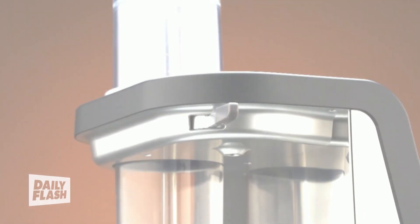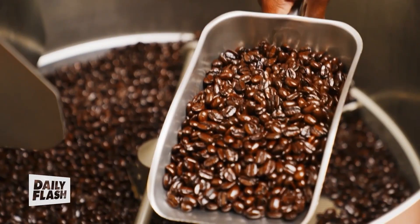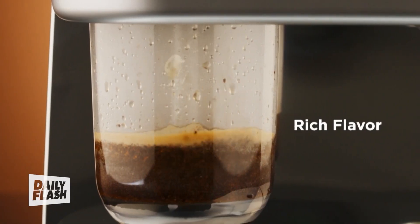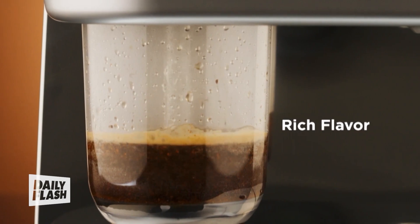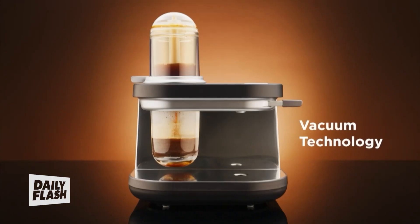The Siphonista is an automated siphon-style coffee brewer that essentially uses vacuum pressure technology to brew coffee at home. It is known to produce a very clean and whole cup of coffee compared to your traditional methods of brewing, such as pour-overs, drip coffees, and espresso machines. This is because we use an external force, so you're really using the vacuum to suck out all the flavors from the coffee, just giving it a more defined taste.